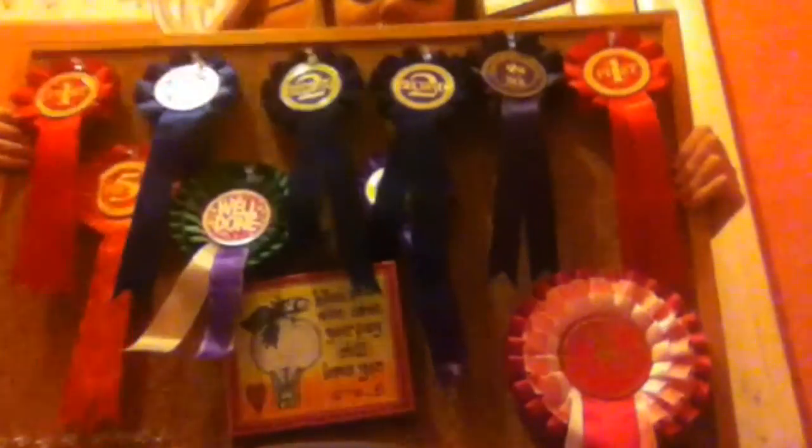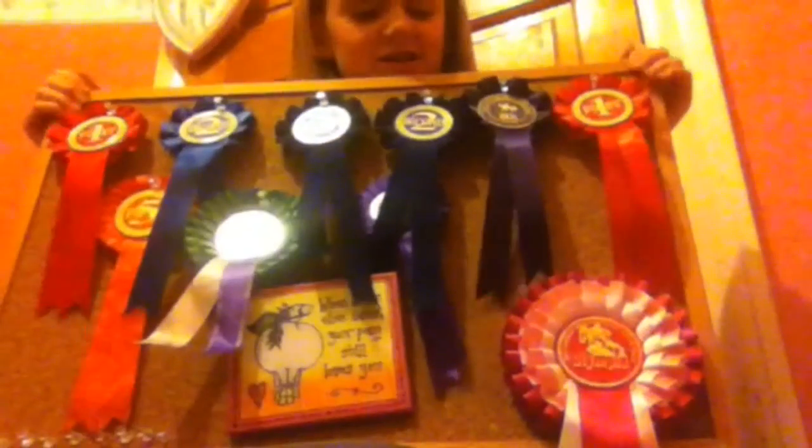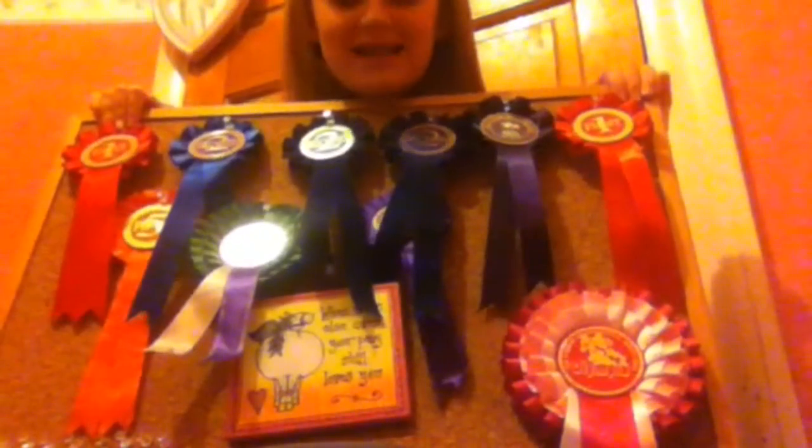Hi guys, it's Georgia and today I'm going to be showing you how to create this really cute way of displaying rosettes. It's really super easy to make, so let's get started.